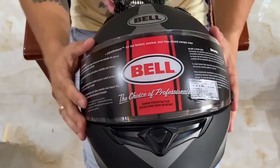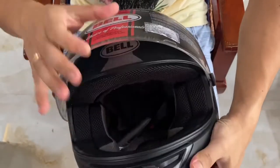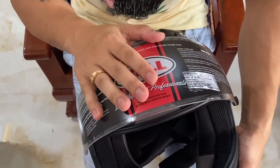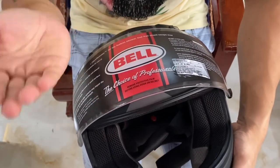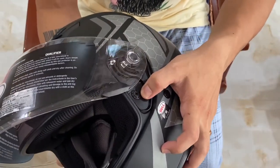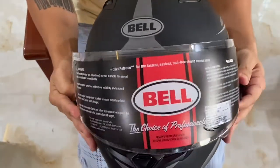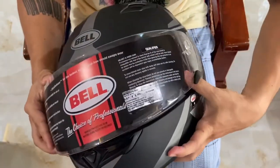You can remove the glass visor from the helmet. If there is any scratch or anything happens to the visor, you can replace it with a fresh one. For that, you have to press this button — there's another lock here. This is how you remove the visor.